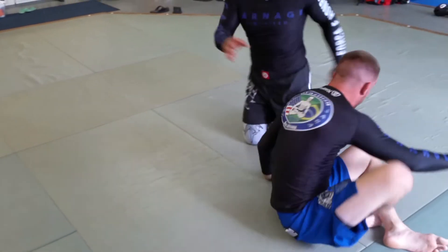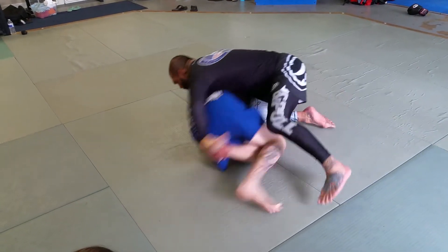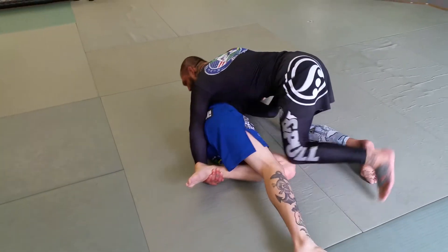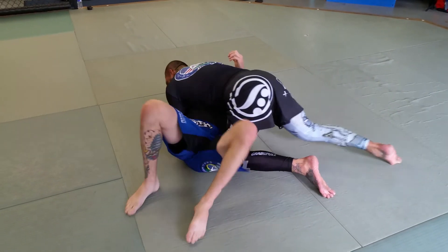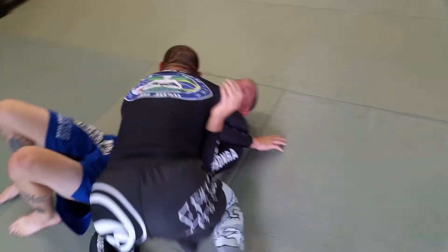So we're going to do it one more time. I'm here. I grab. He sits out. I sprawl and I cross face him. My knee comes around. I check his hip. I shoot this in as deep as I can. Palm to palm. I put him on his back. And I just lean and get the attack.